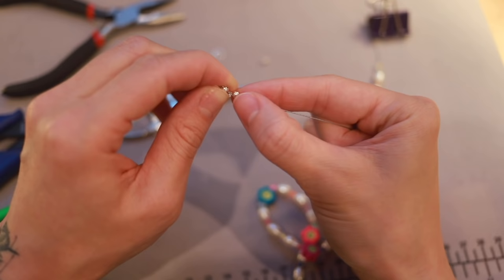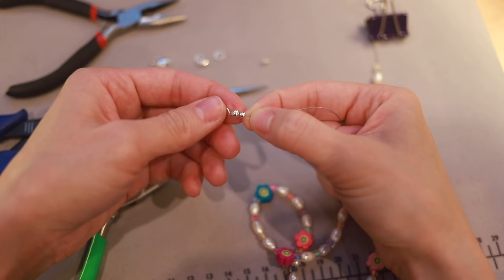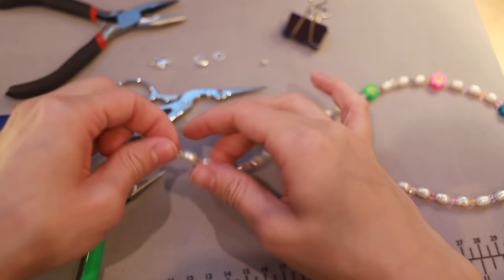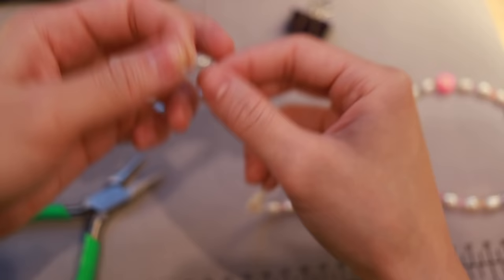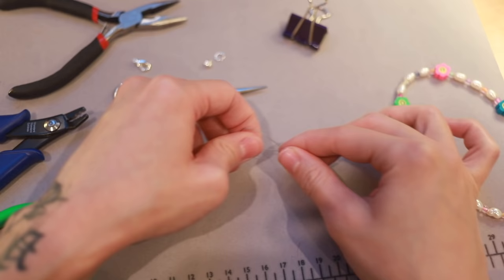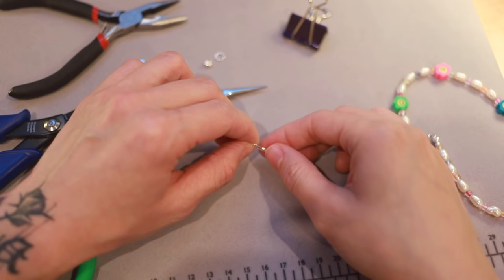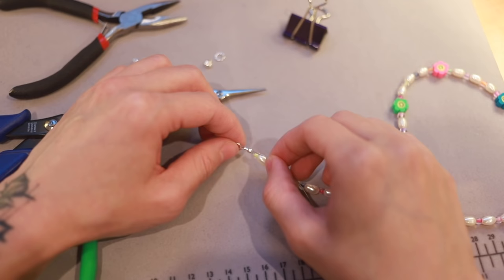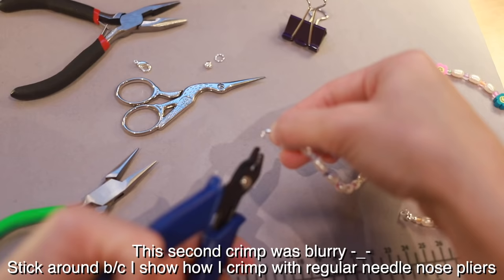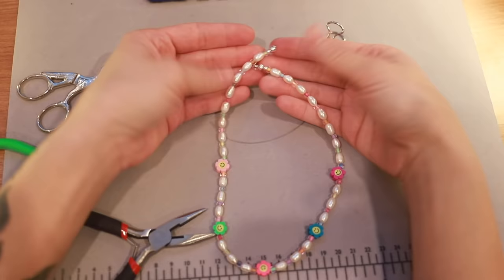Some people really leave a lot of string and thread it back into the beads — I haven't been doing that because I feel like it has a chance to come out. Now we're doing the same exact thing on the other side, but you have to be a little more careful. You don't want to do it super taut — you want to leave just a tiny tiny bit of room. That's honestly something I'm still learning how to do properly; it's just coming with practice. Again: decorative bead, crimp bead, soldered ring, then pull it through and make sure there's a little tiny bit of wire slack.